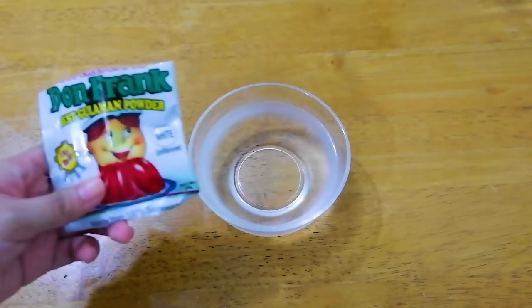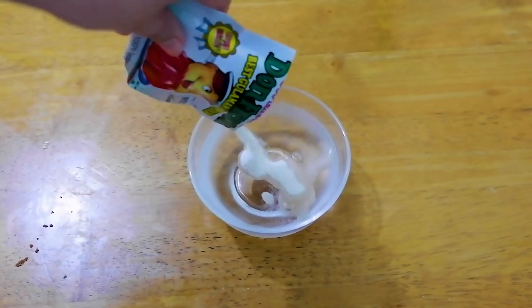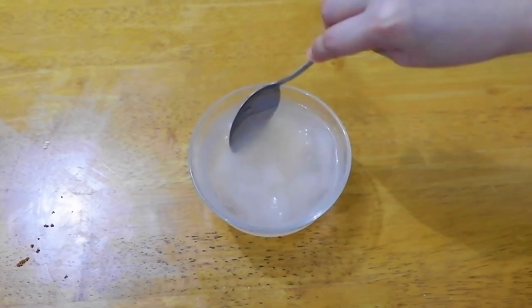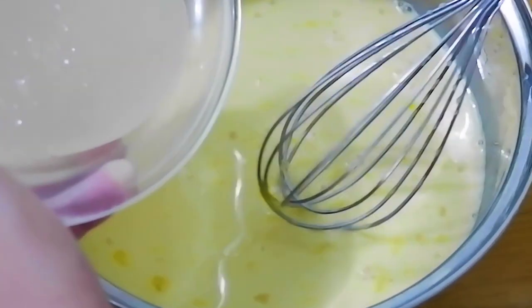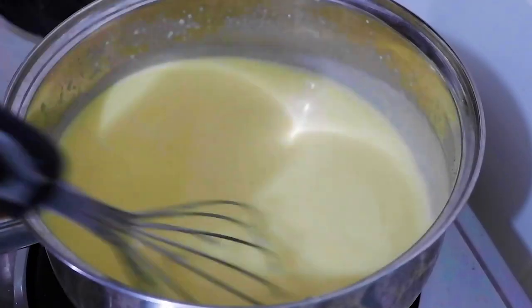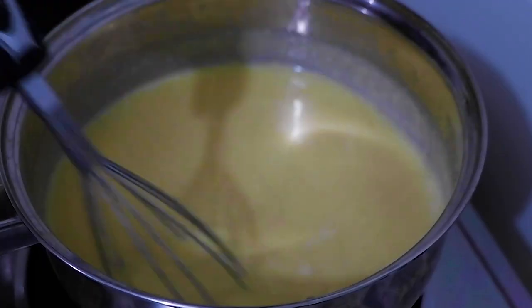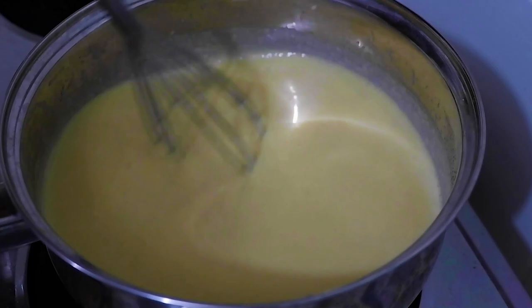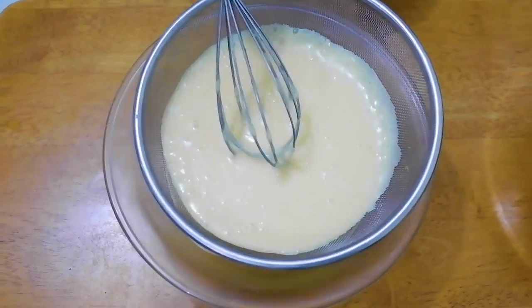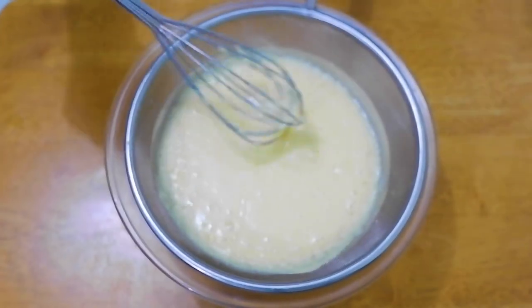And then get your gelatin powder — nabili ko siya sa tindahan malapit sa amin. Add 1 cup of cold water and then mix it. After mo ma-mix, i-diretso mo na sa ating flan mixture. Mix it all together, and then isa lang natin sa ating talyasi. Medium heat lang dapat, and then continuous lang sa pag-mi-mix. Pag medyo kumukulo na siya, stop mo na, and then strain it para mawala na yung buo-buo. Dapat mabilis ka sa part na to, since mabilis mag-firm yung ating gelatin, baka mahirapan kang matransfer sa cupcake liner.